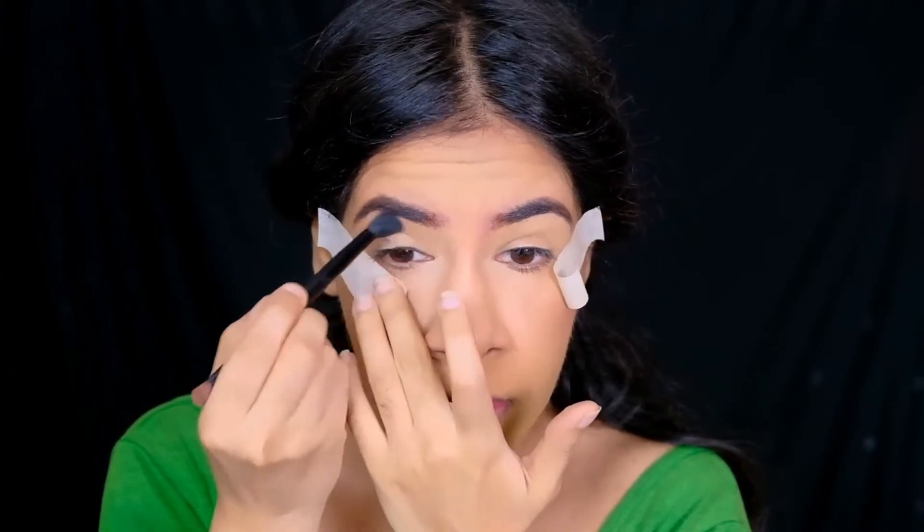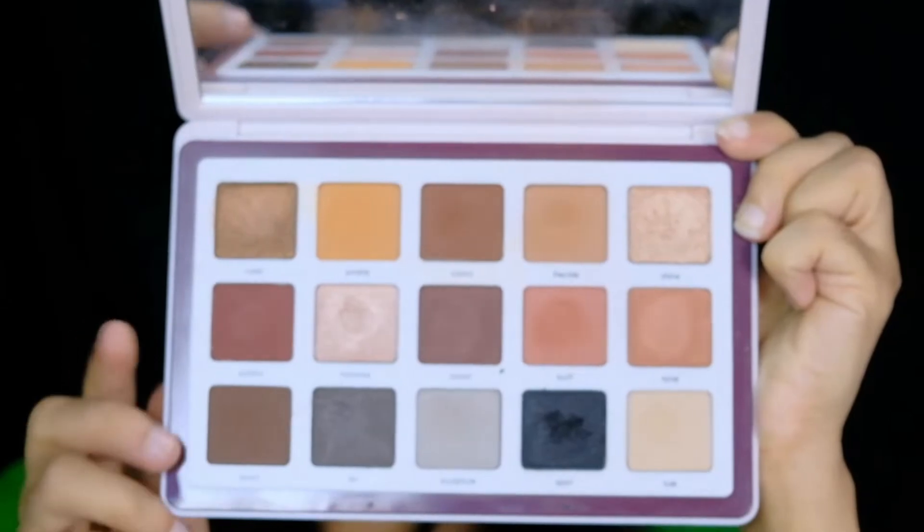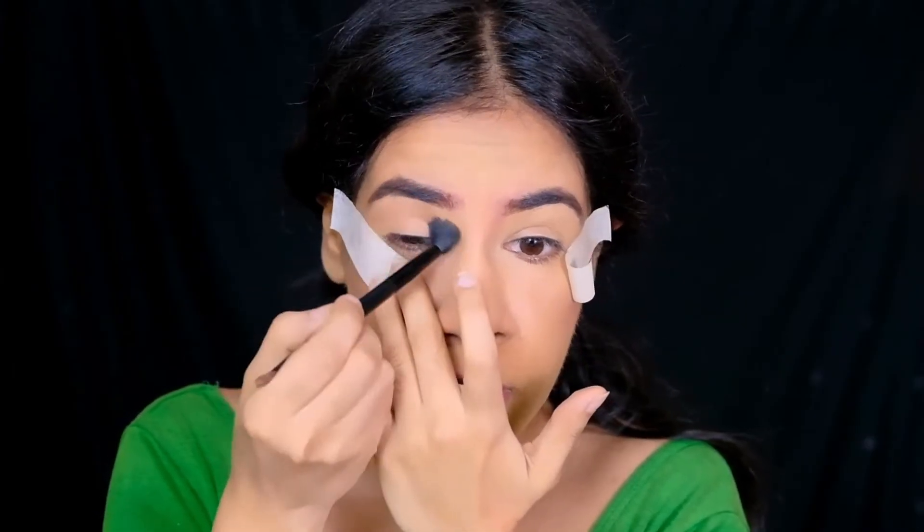For my eyes, I'm starting out by warming up my crease with a light nude-brown shade from the Natasha Denona Biba eyeshadow palette, using my dual-ended blending brush by ABH Cosmetics.